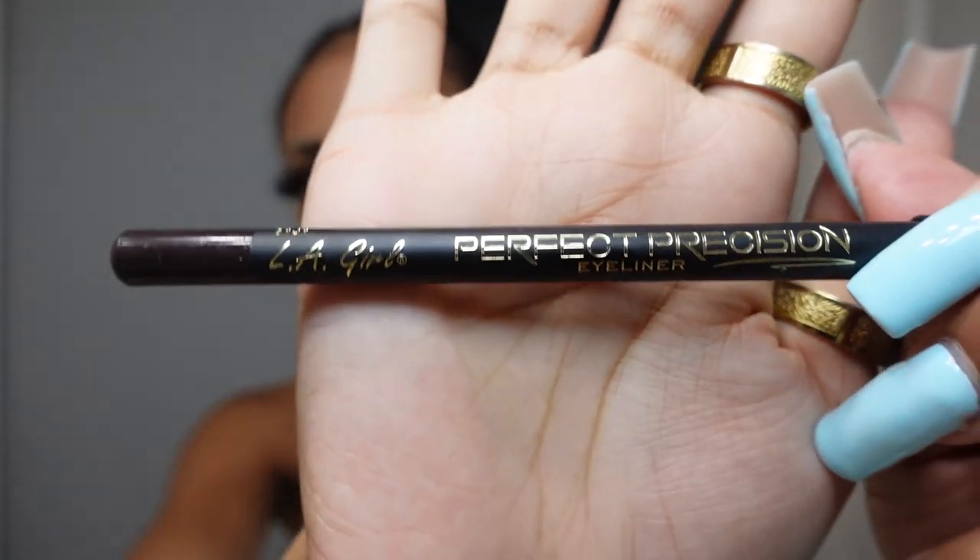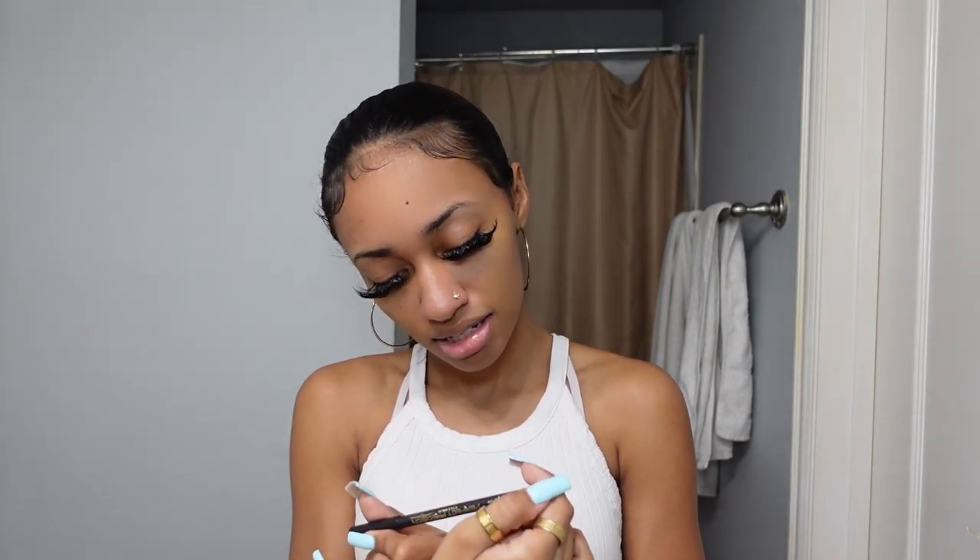The first thing I want to start with is brows. What I'm using is this LA Girl — it's called Perfect Precision, it says eyeliner but it works perfect for brows. This is literally the best brow thing I've ever found. I've used Morphe, Anastasia, Kool Brow — all the expensive stuff — but this was cheap from the beauty supply store, in the shade dark brown.